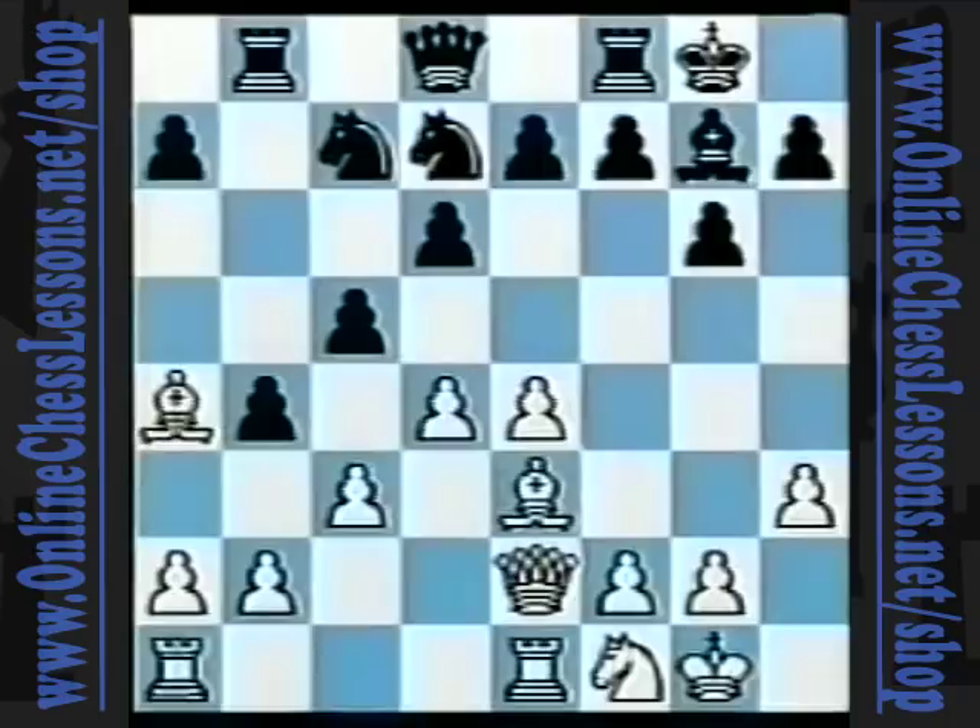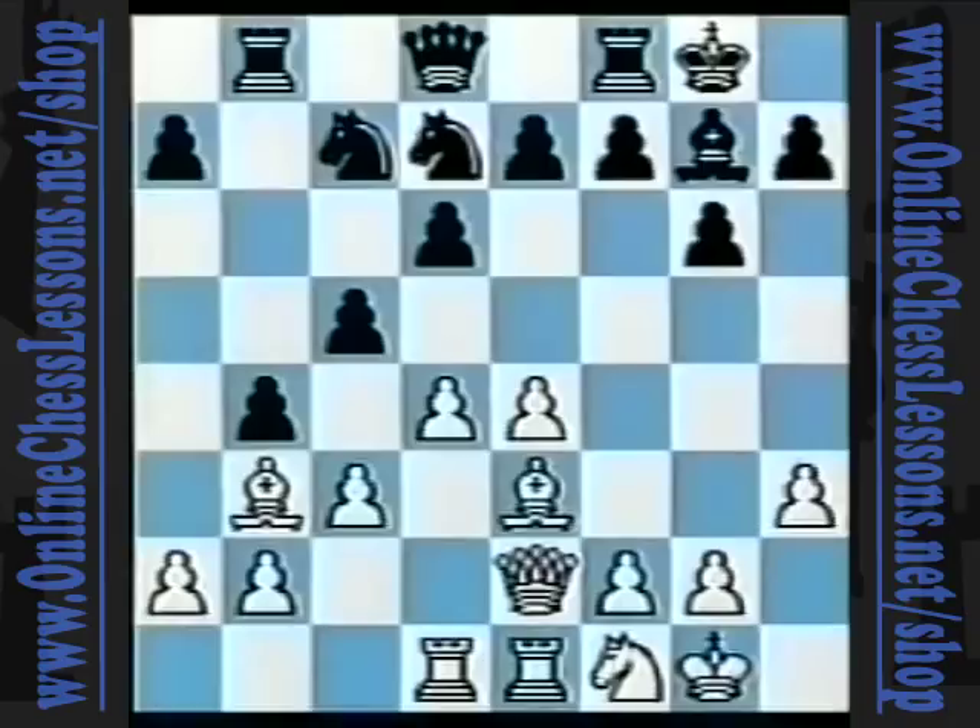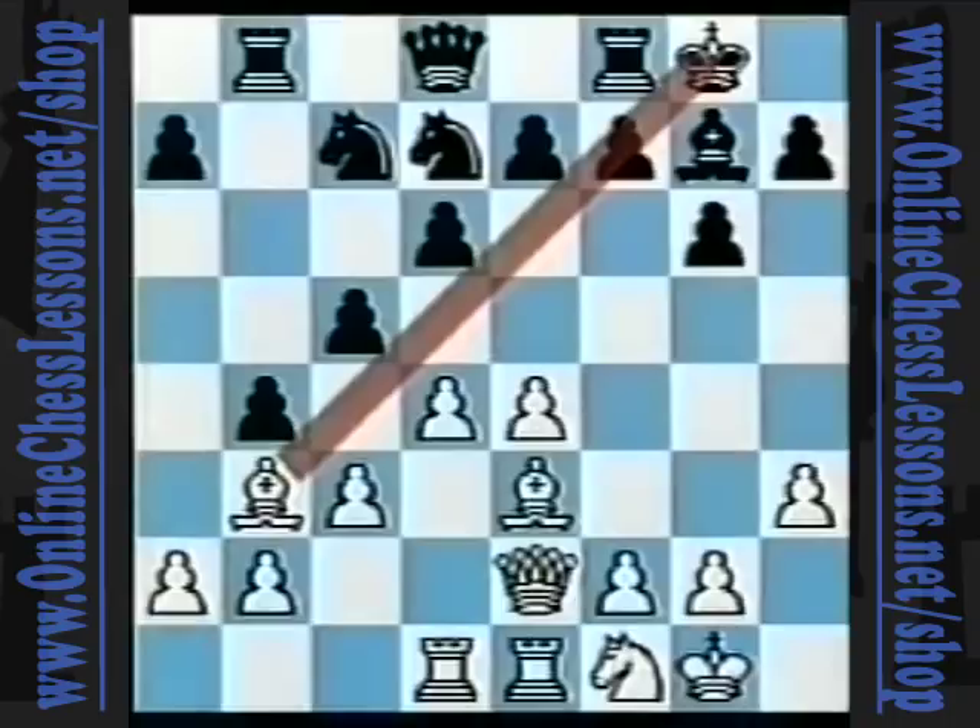Black retreated with knight d7, and white finished his development with rook a-d1, with excellent prospects in the middle game. In addition to his strong central pawn duo, white has completed his development, centralized his rooks, and has the two bishops. Later, the bishop on a4 — the COPEC bishop — will return to b3 with threats on the a2-g8 diagonal.